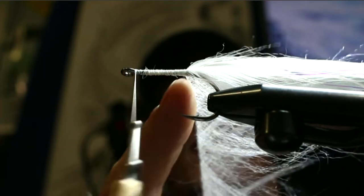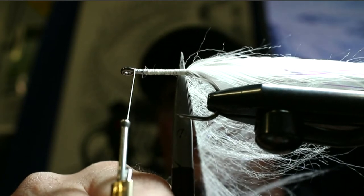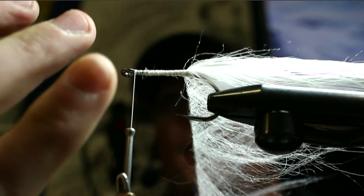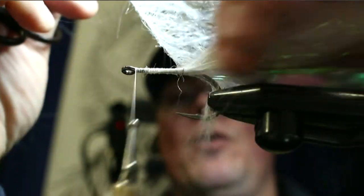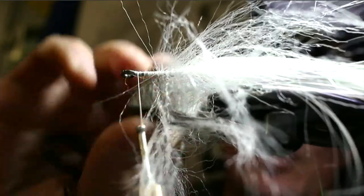Space each wrap roughly an eighth of an inch — about where my scissors are right now. That also lets the material breathe a bit. We'll brush it out as we go. Every other turn, start teasing and playing with some of those fibers to get them out. You can use a nice little brush to comb that stuff right out and make the fiber lay rearward.